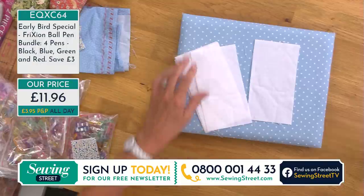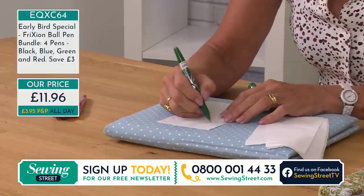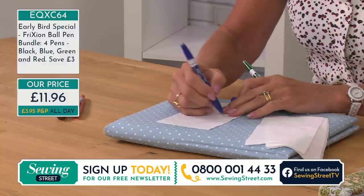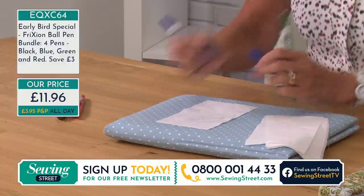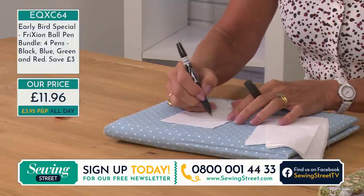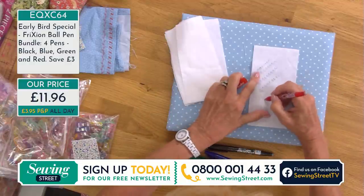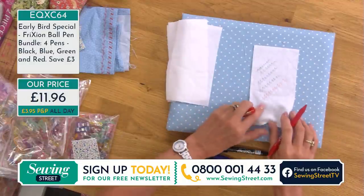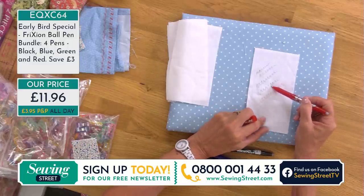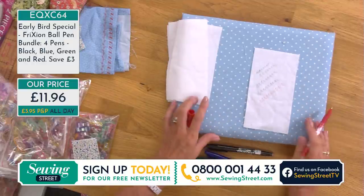The price is £11.96, which is a saving of £3 off the usual price — that's almost your postage back. We have four colours: green, dark blue, black, and red. Something for most fabric colours — if I'm working on red fabric I won't use red, so it's nice to have black. If I'm on blue fabric I'll use the black or the green. You've got a colour for everything.